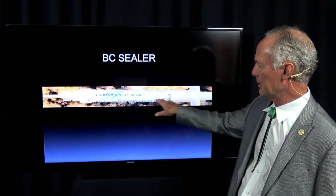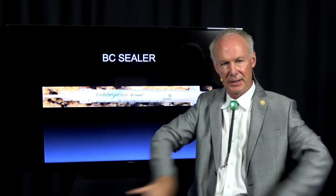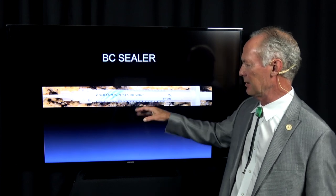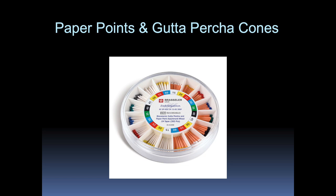This is the BC sealer — this is what we seal the canals with. According to Dr. Alex Flory, who gave the endo course at my teaching center in Dallas for most of 20 years, the most important part of sealing a canal is the sealer, not the gutta percha. The gutta percha just presses the sealer into the sides and apical part of the canal. You don't want to fill the canal up with the sealer — put it on the gutta percha cone or place a blob in the coronal part of the canal and let the gutta percha cone take it to place, filling out all the little crevices in the sides.